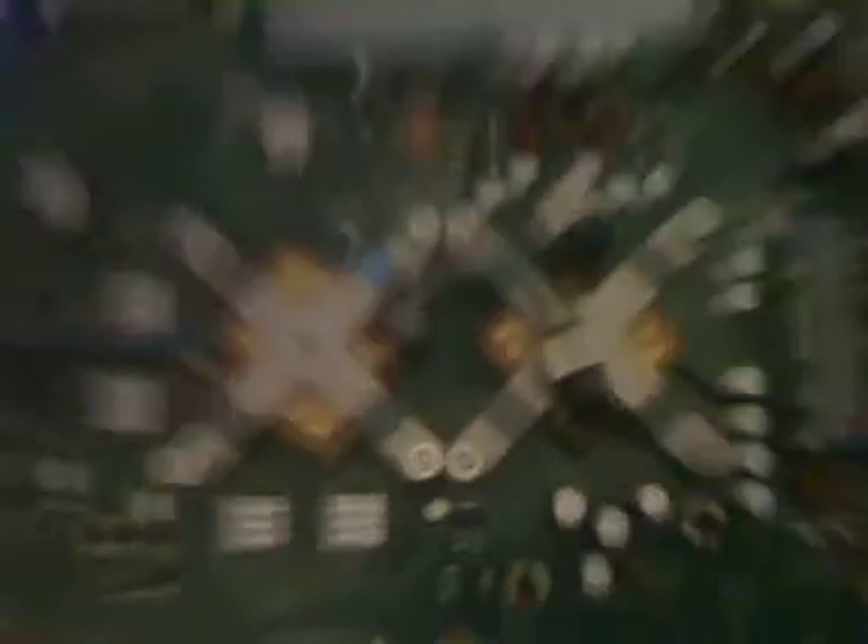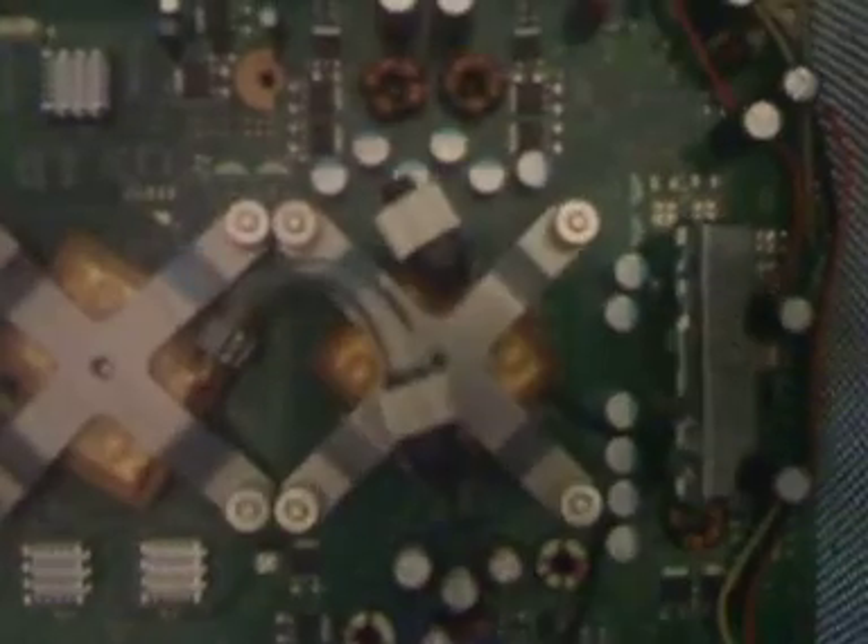We're looking at the new Jasper chipset version of the 360 with the smaller capacitors, as you can see there. Everything looks nice and neat and gives a good amount of leeway to fit a lot of stuff.